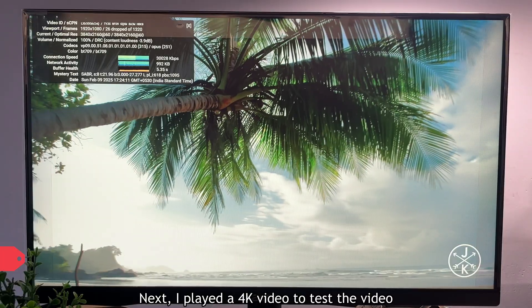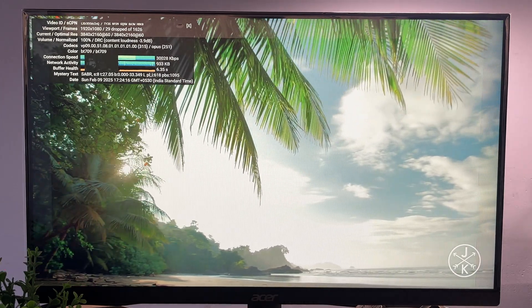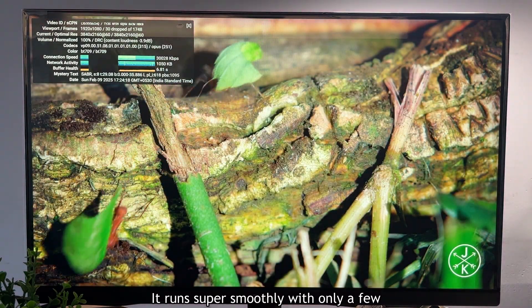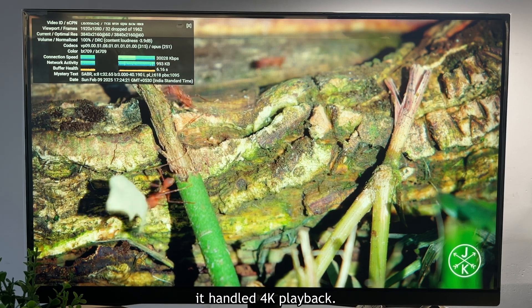I played a 4K video to test the video output quality, and honestly I was impressed. It ran super smoothly with only a few dropped frames, which is totally fine considering how well it handled 4K playback.